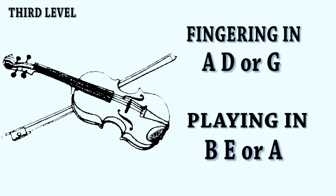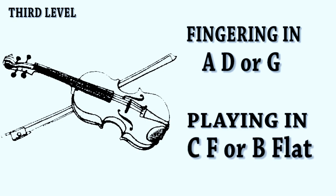And at the third level, with the D string tuned to F, you are playing in C, F, or Bb.